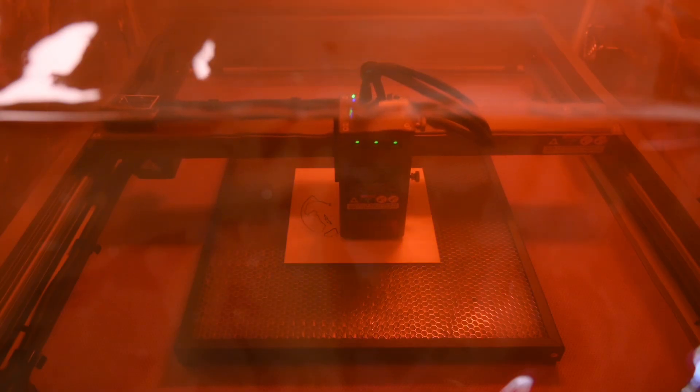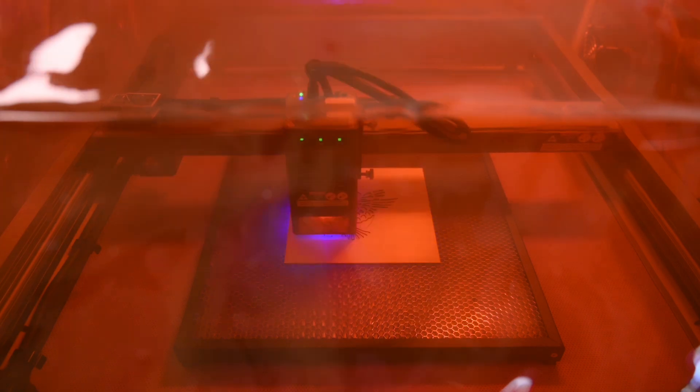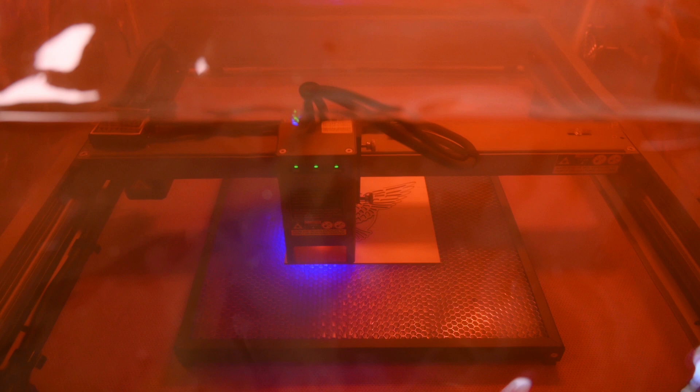The next test is the included Eagle file, and this file is only cut out without any engraving. This was a lot faster and took around 3 minutes to complete.